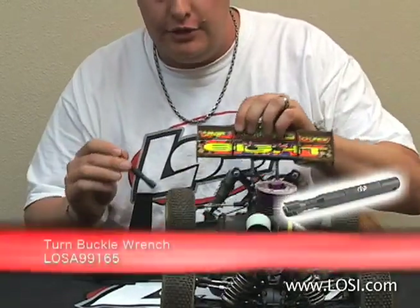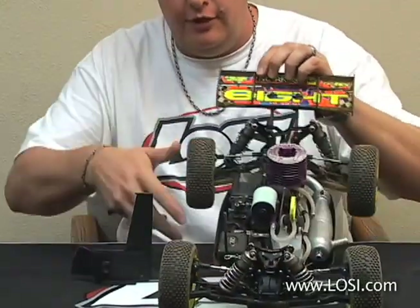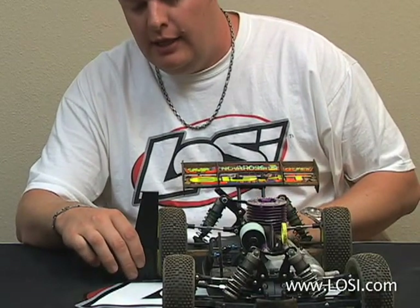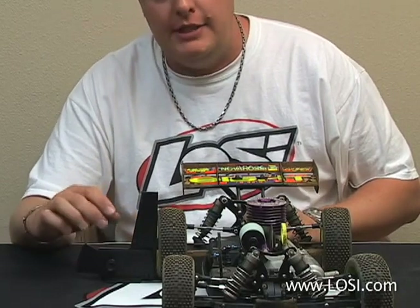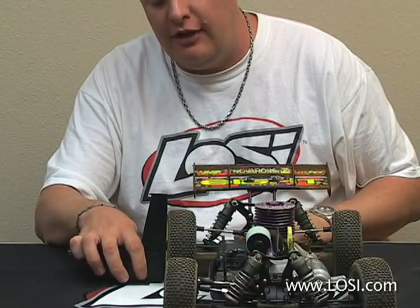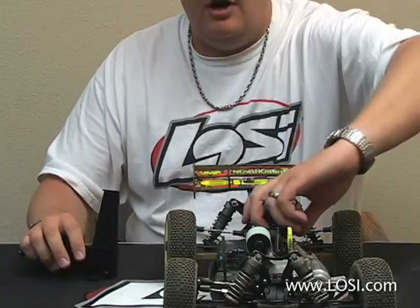So I'll take my Losi turnbuckle wrench and adjust this just a little bit, again dropping the car from 4 to 6 inches. Slide the gauge in, and now the gauge is touching the top and bottom of the tire at the same time. I'll typically take the tire and rotate it 180 degrees and drop it again, just to make sure in case you have a bent wheel. Then flip the car around.